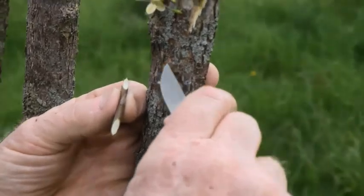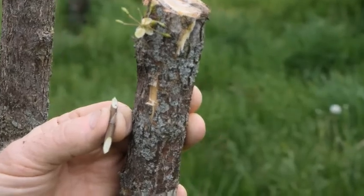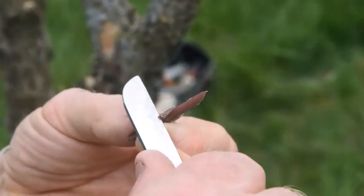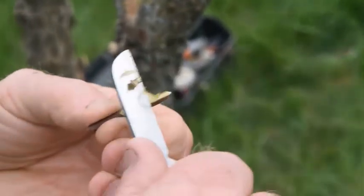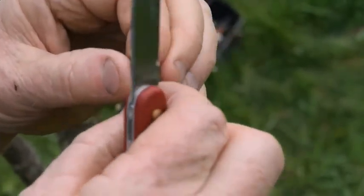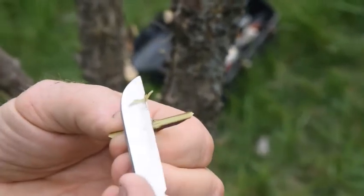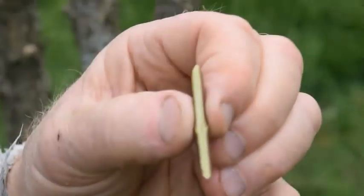Pull the lower flap down and the upper flap up, then go back to the scion bud. On the back side of the scion, opposite the selected bud, shave through the bark down to the wood, just until the wood is exposed, which exposes the cambium layer.